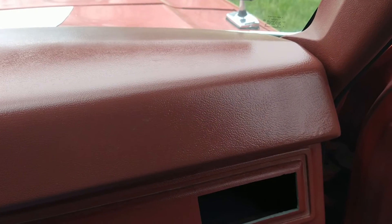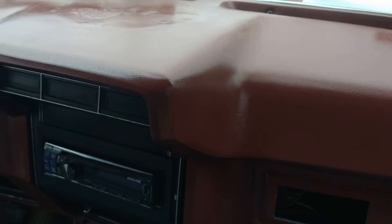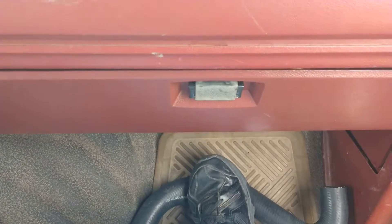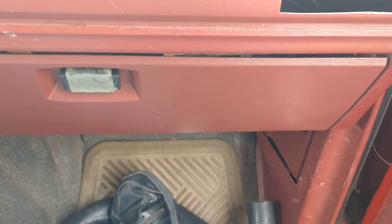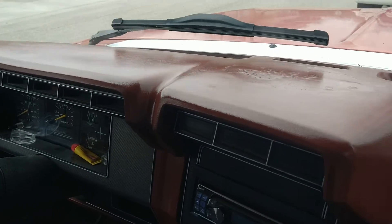I also bought a can of vinyl paint — I'll leave the number in the description below. I got it at Napa; they mix it specifically to the color you ask for. I painted the dash and the glove box door. Ignore the parts on the floor — those are radiator hoses going on when I put a new radiator in.